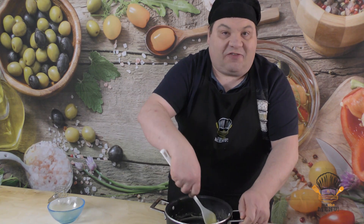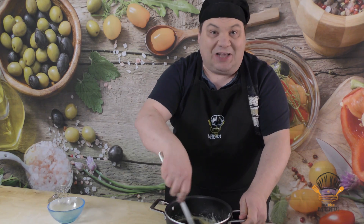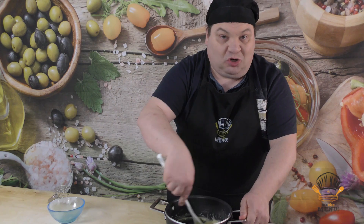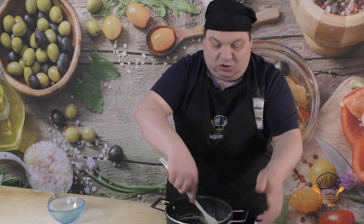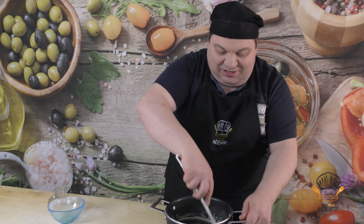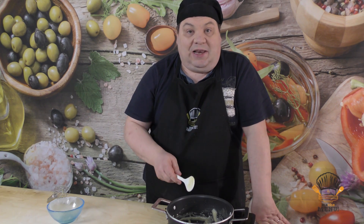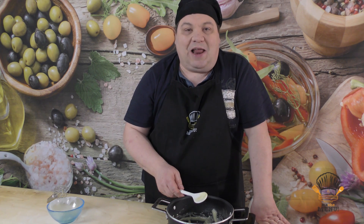Se non volete fare la besciamella al momento, potete prendere il roux, metterlo negli stampini e surgelarlo. Basterà tirarlo fuori, farlo scaldare e poi partire col procedimento della besciamella. A questo roux andremo ad aggiungere il latte, la noce moscata e un pizzico di sale, e la besciamella è pronta.